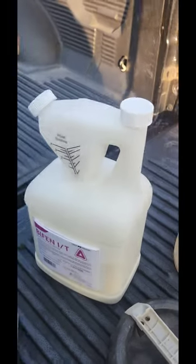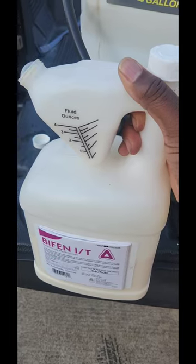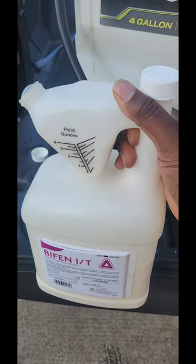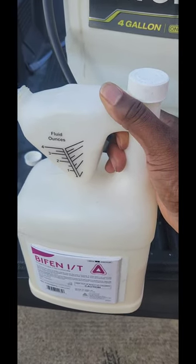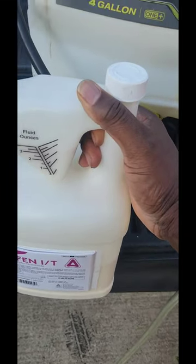We're going to fill it about halfway and then start with our chemical. The good thing about this stuff is it comes with its own measuring. And for the record, use personal protection equipment like gloves and long sleeves, even a mask.